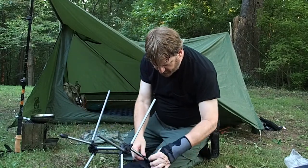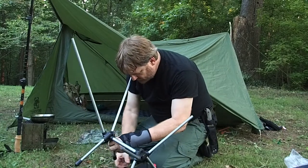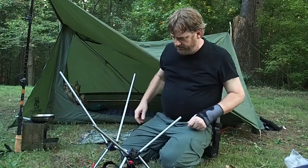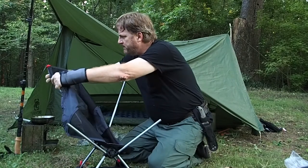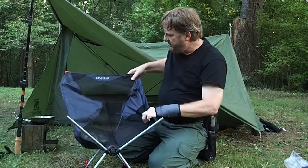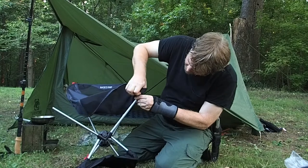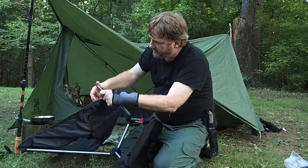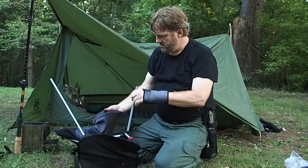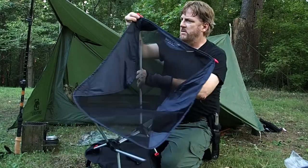I'm not sure if it's supposed to slip through that first. I see the red tabs are probably so you can pull it out easier. I saw pretty good reviews on this, thought I'd give it a shot. I don't remember exactly how much it cost — I bought it right before I hurt my wrist. I think I've got to undo this first, and then I've got this red tab here to pull with my good hand.